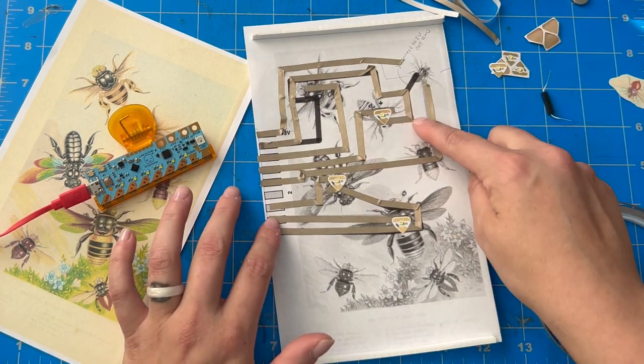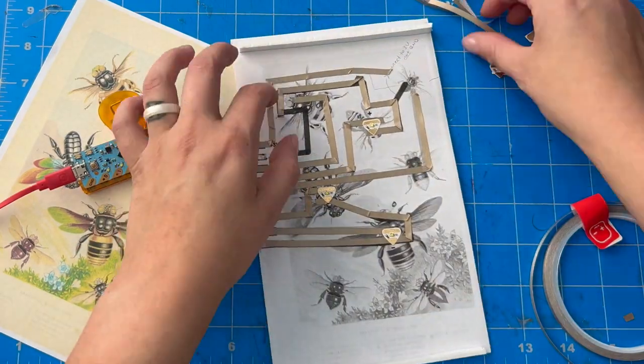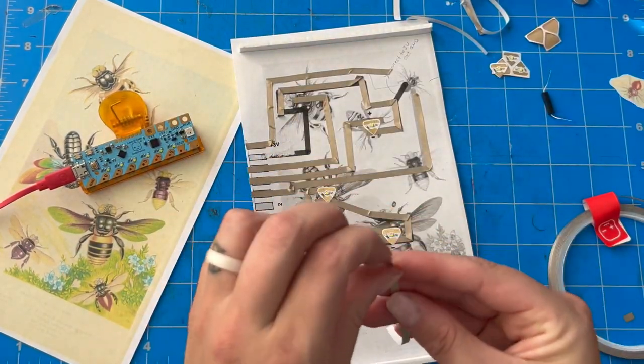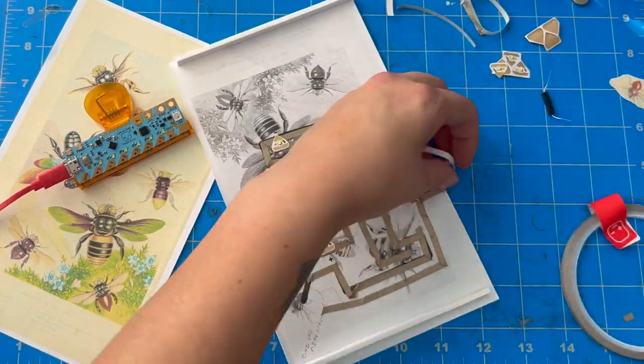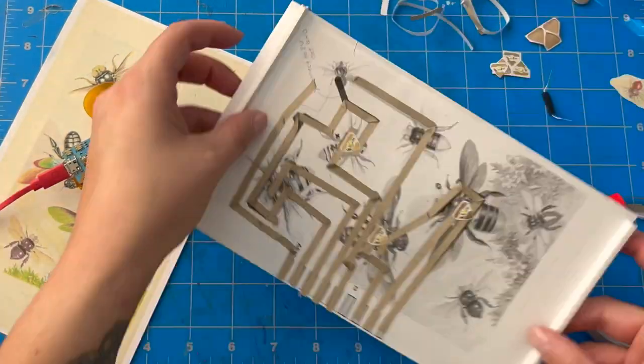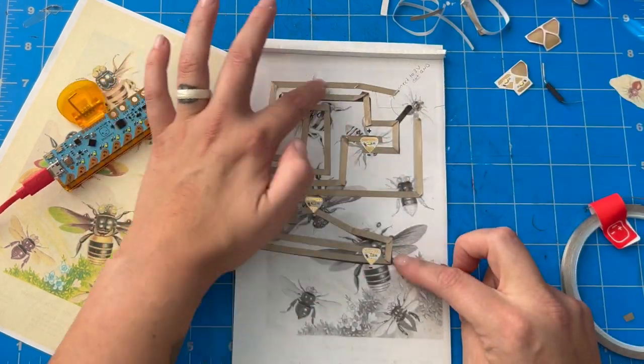I like to call out moments where I make mistakes and have to troubleshoot, because that's a part of the paper circuit making process. Here I thought I was being smart and did not follow my template when I added the tape. I thought I was making a more efficient circuit, but it turns out I actually needed to follow the template there to incorporate one of my stickers into the circuit.